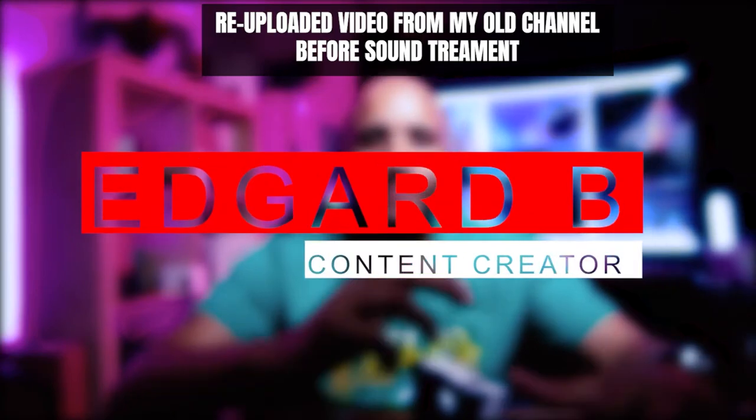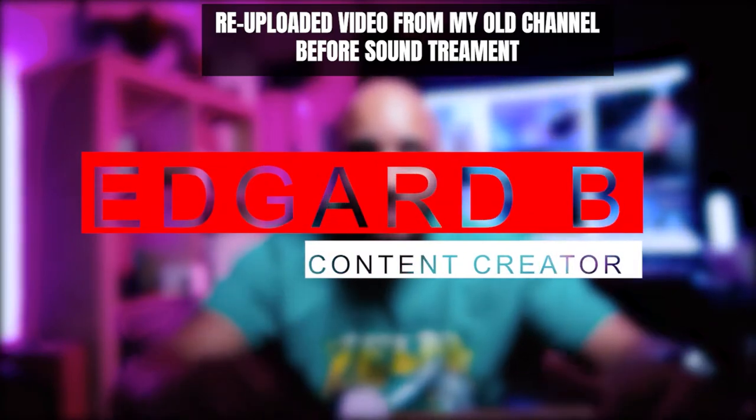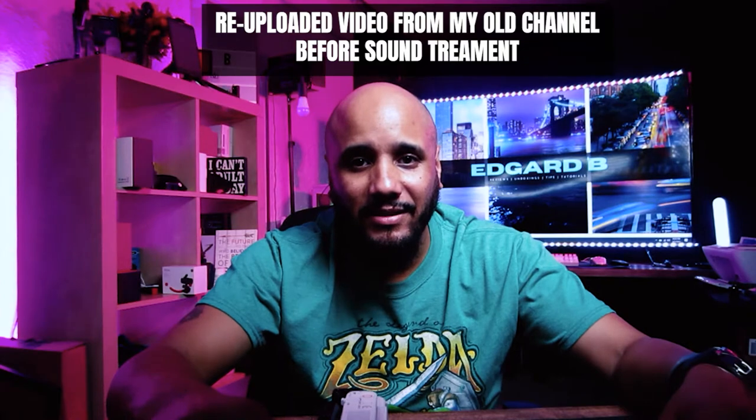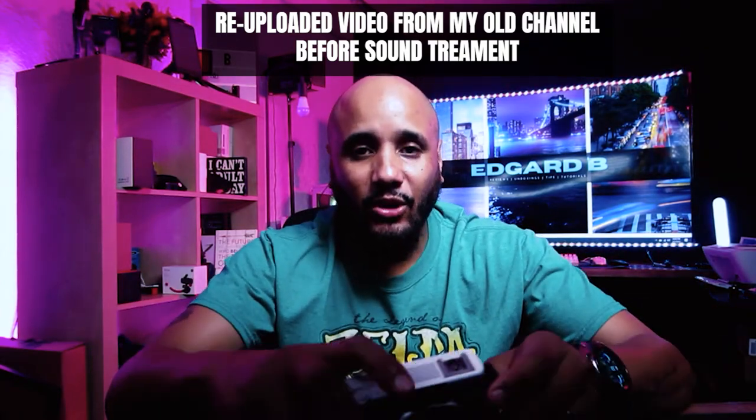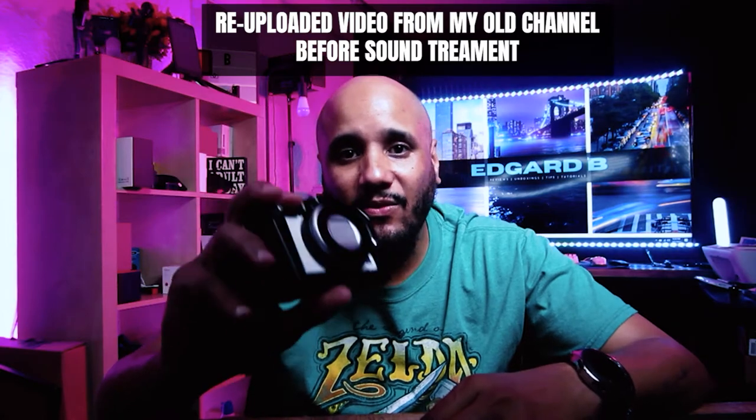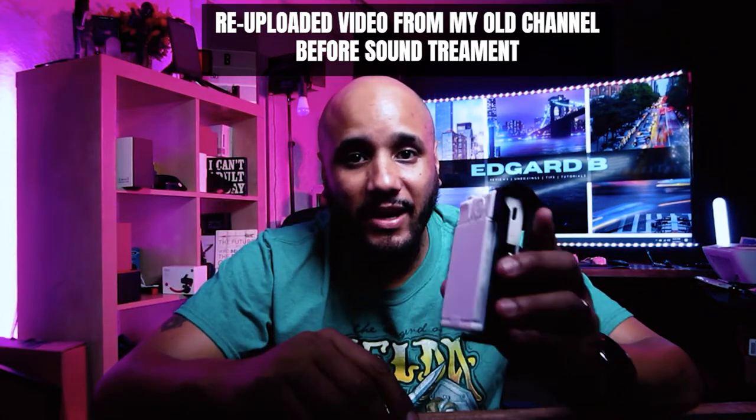What's up guys, welcome back to my channel. My name is Edgar B and in this channel we do tips, tutorials, unboxing and reviews, like the one we're doing today. I have my Sony ZV1 here — great, great camera.